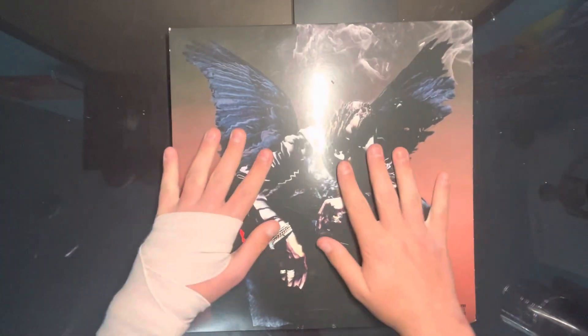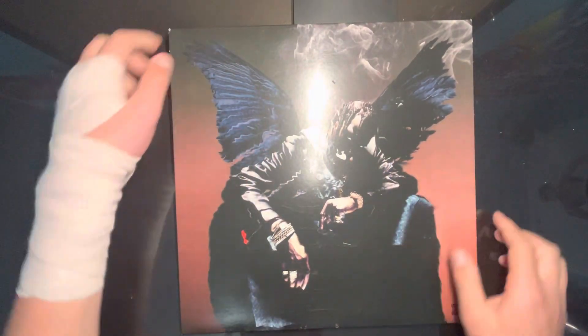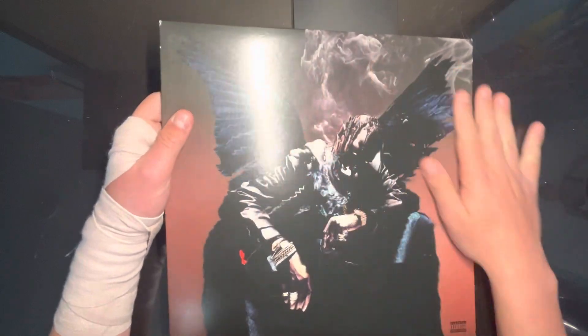What's good, welcome back to another video. Today I'm showing you guys Travis Scott's Birds in a Trap. Here's a side — I hope you can see that if you click on it. It's not focusing, sorry — but here's the back.